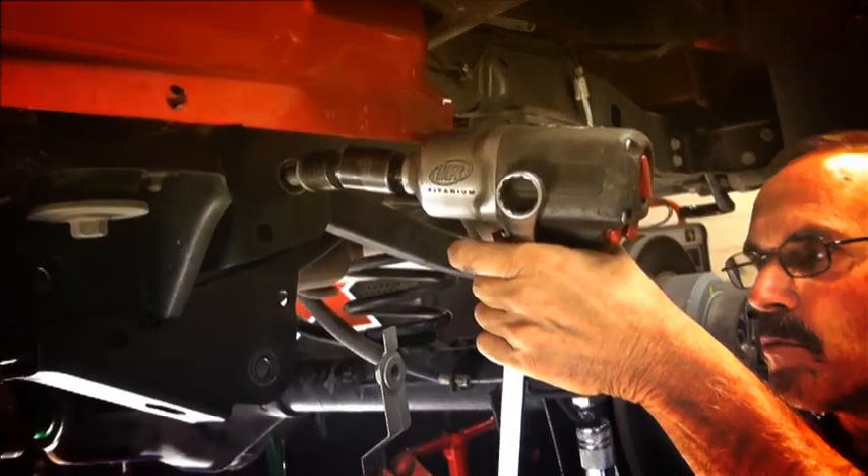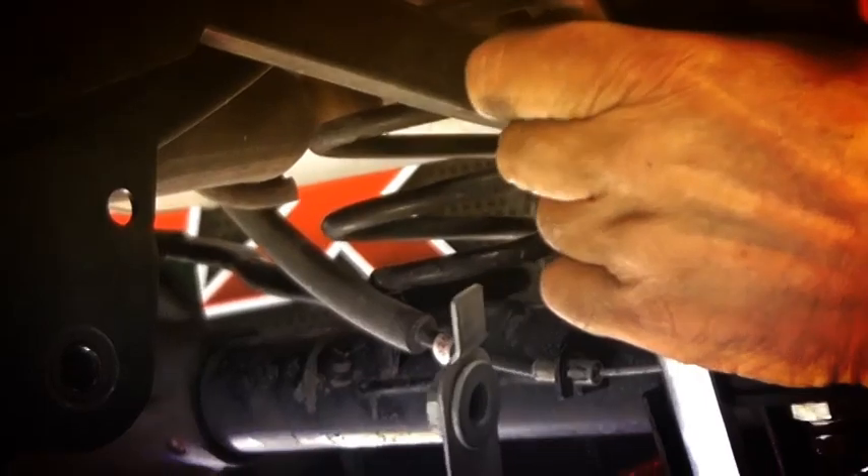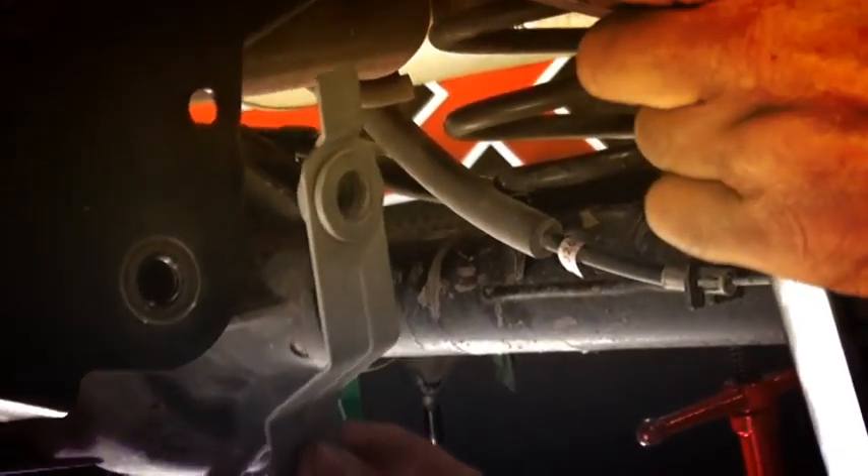Notice how that frame bracket comes out — it has a little indexing tab on it that's going to have to slide up into a little bracket when we reassemble it.